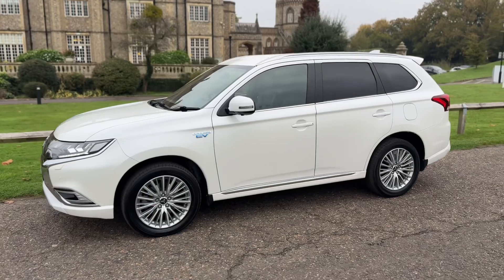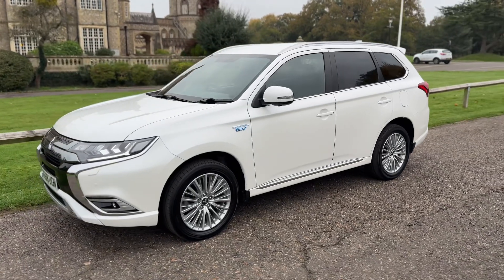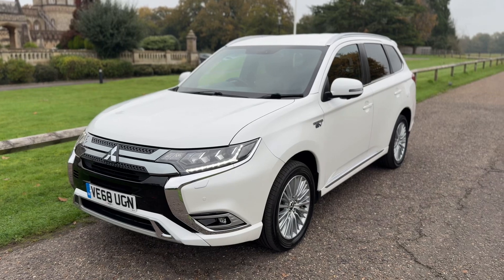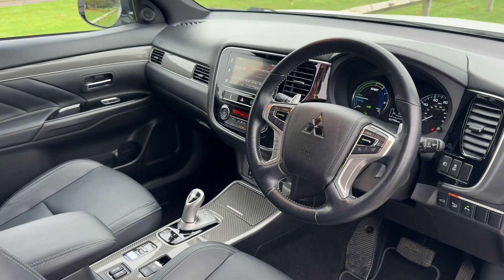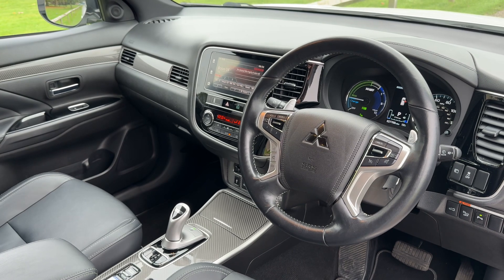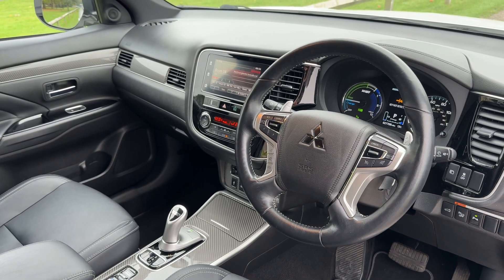Now that we've done a full circle you can see the alloy wheels are all in pristine condition, as is the bodywork the whole way around the car. Just briefly before we climb in, it's well worth seeing the interior from this exterior point of view. There's plenty to run through on the dashboard so let's hop in and do that now.